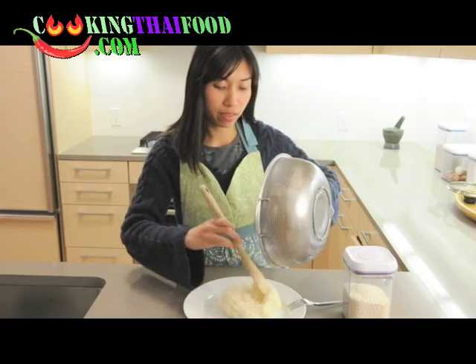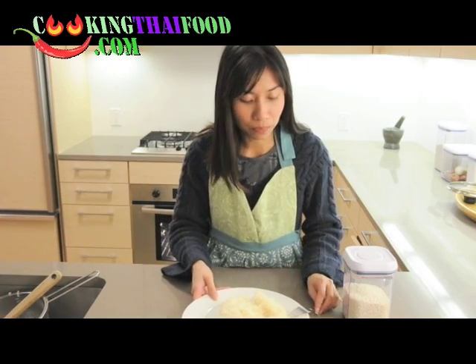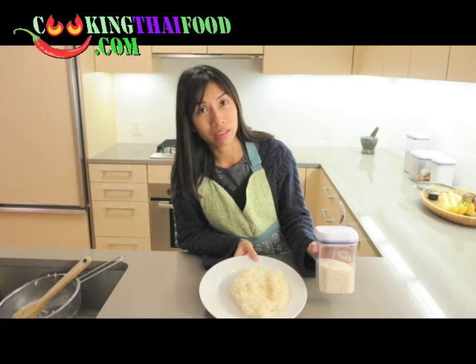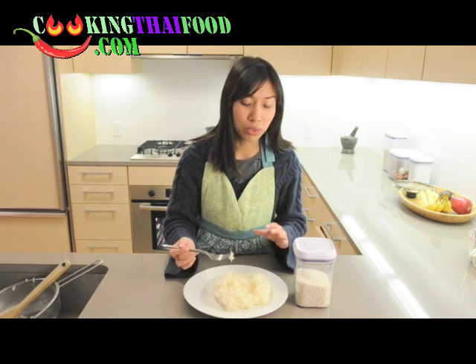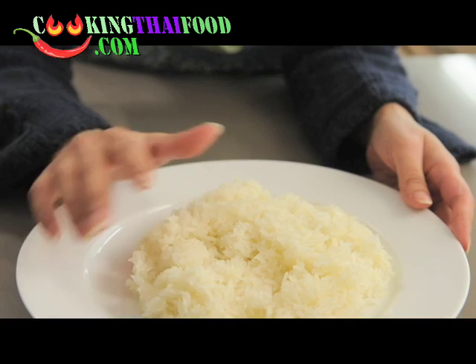Now you can compare — the cooked sticky rice is more transparent compared to the uncooked one. This is perfect — not too soft and not too hard — it took about 13 to 15 minutes. If you like it softer, leave it on the steamer longer and check until you get it the way you like. Thai people like to eat sticky rice with their hands.